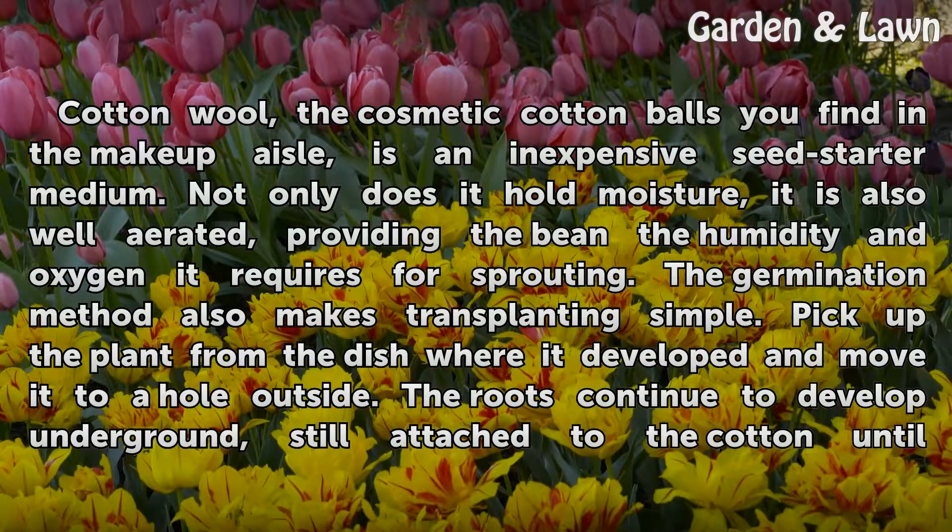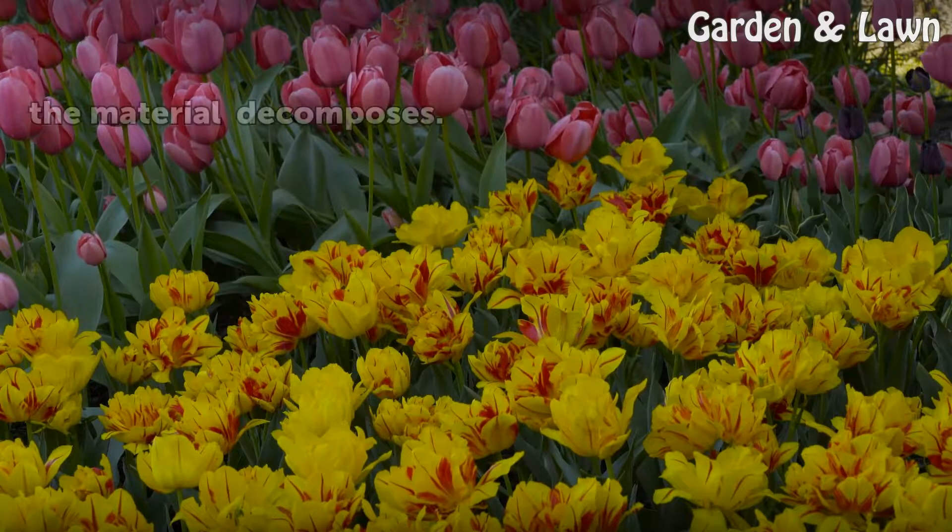The germination method also makes transplanting simple. Pick up the plant from the dish where it developed and move it to a hole outside. The roots continue to develop underground, still attached to the cotton until the material decomposes.